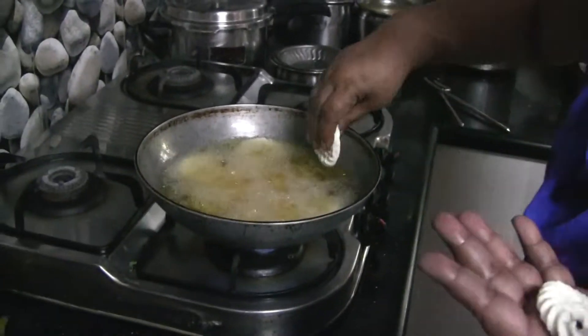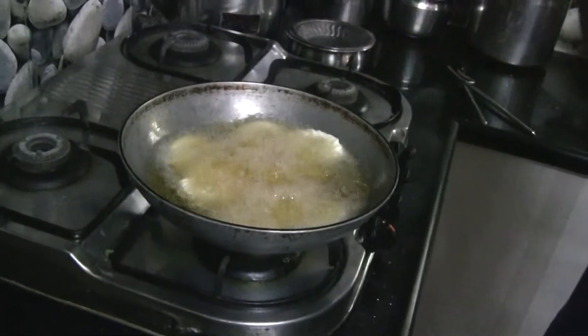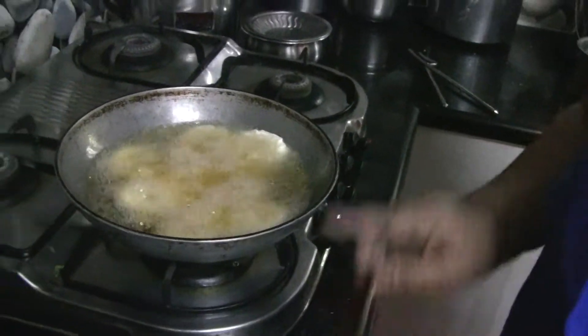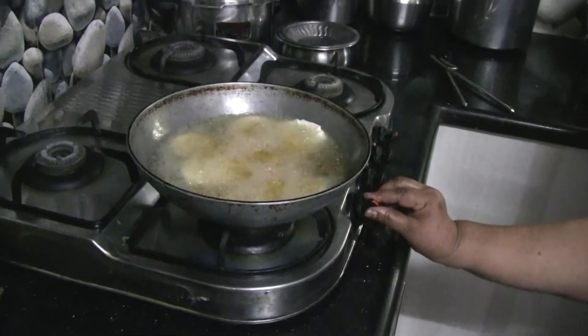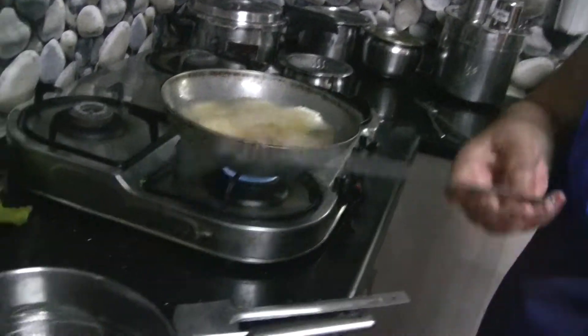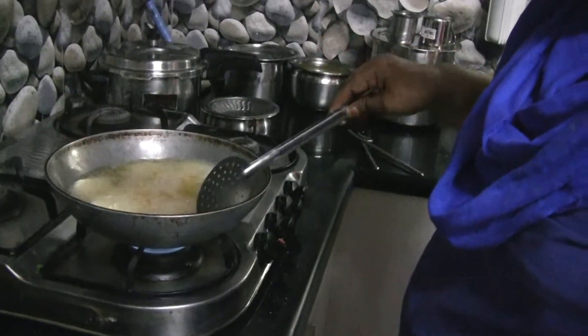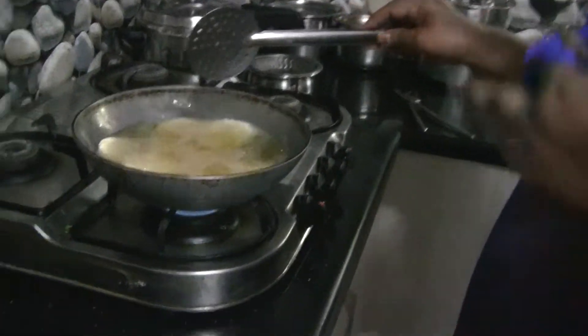How do you put it in the pot? Put it in the pot. The pot is in the pot.